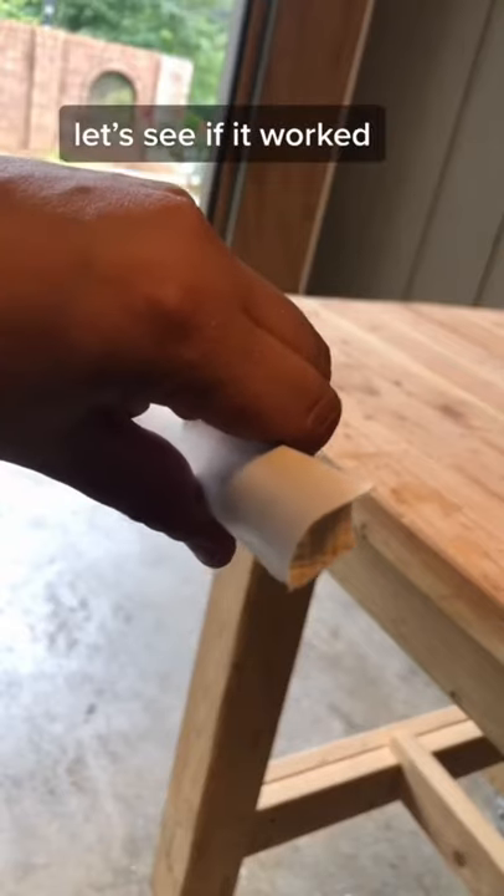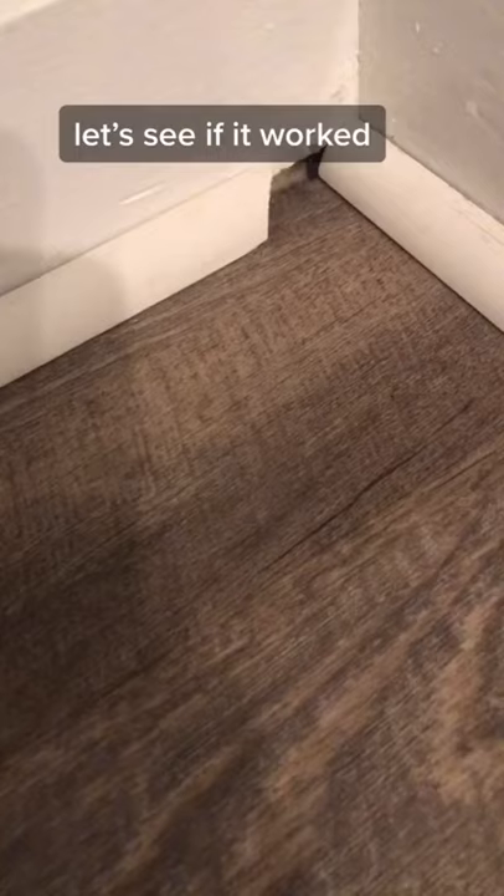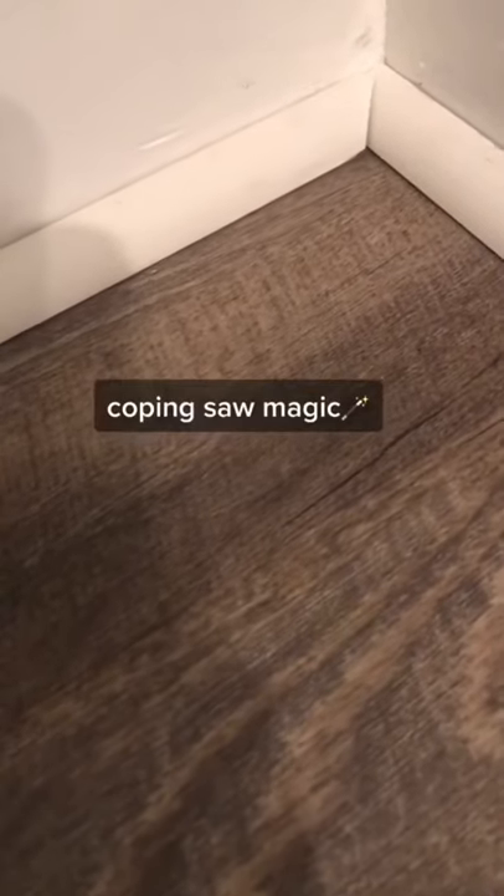Let's see if it worked. Coping saw magic!